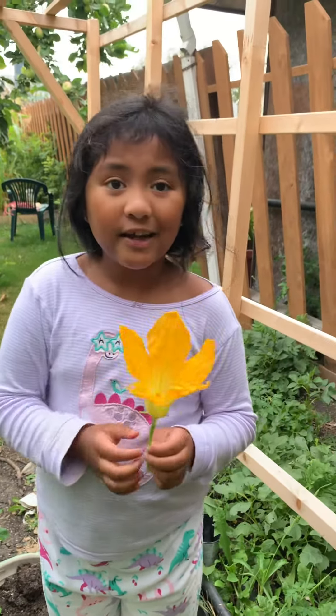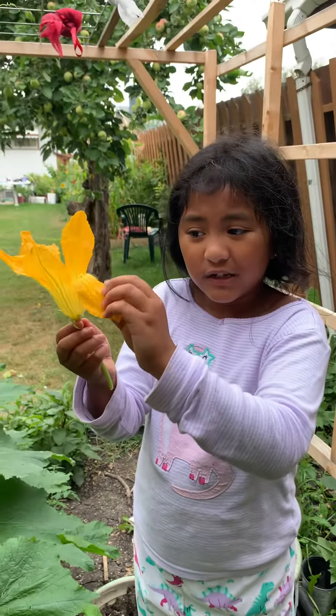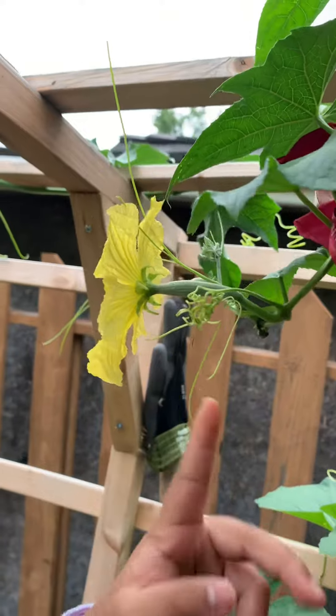Hello! Today I'm going to teach you how to hand pollinate. This is a male flower. That's the female because it has the fruit inside. This is the fruit.